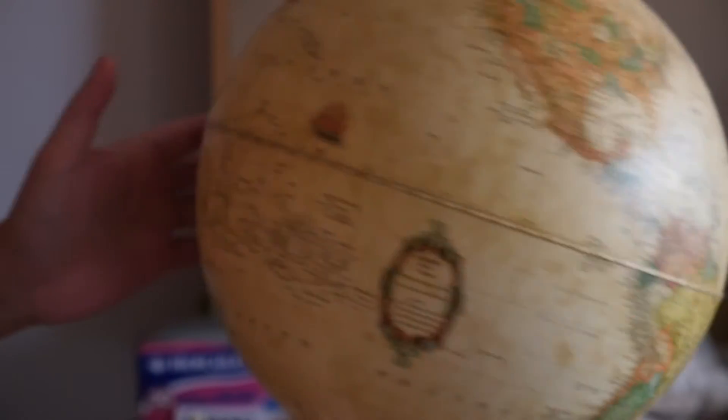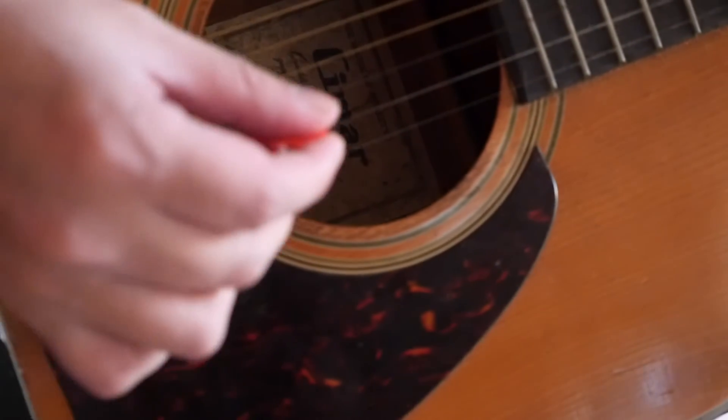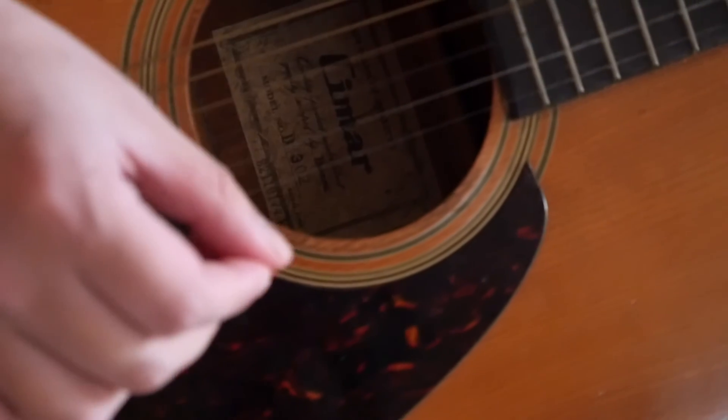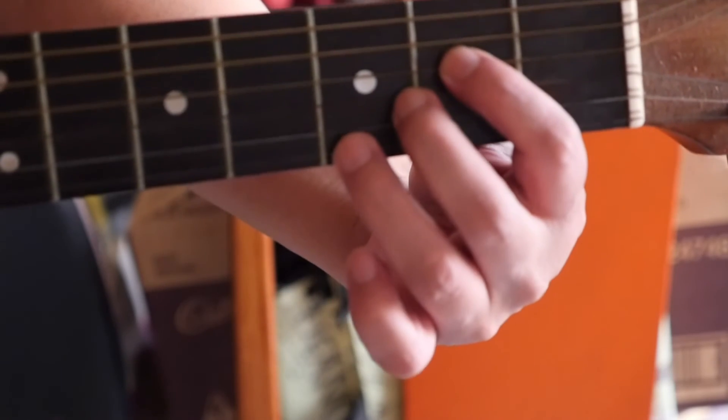I'm just playing with my world right now. Guitar — not much of a guitarist. As you can see from the finger, trying to play the chorus — hopeless.